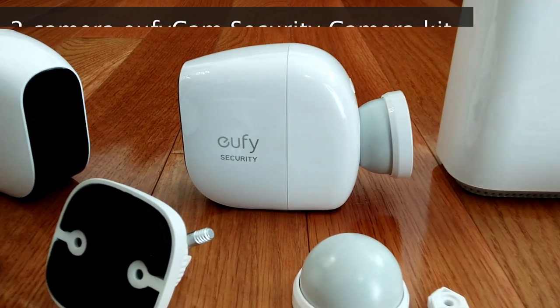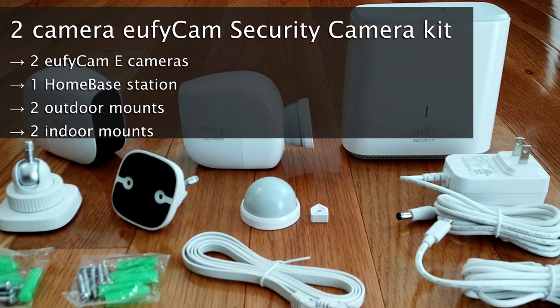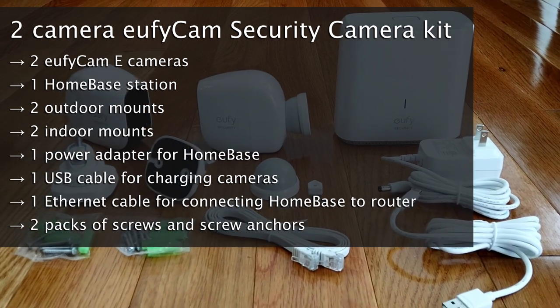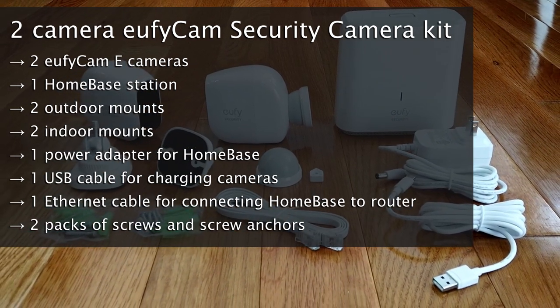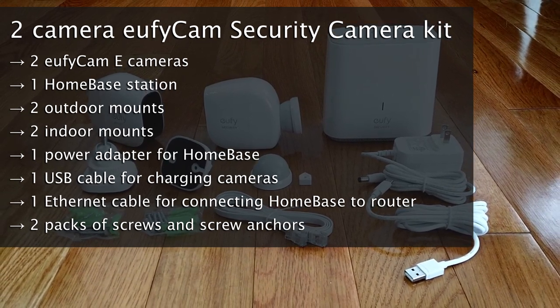In the two-camera kit, you will get two EufyCam E cameras, one home base station, two outdoor mounts, two indoor mounts, one power adapter for the home base, one USB cable for charging the cameras, one ethernet cable for connecting the home base to your home network, and two packs of screws and screw anchors.